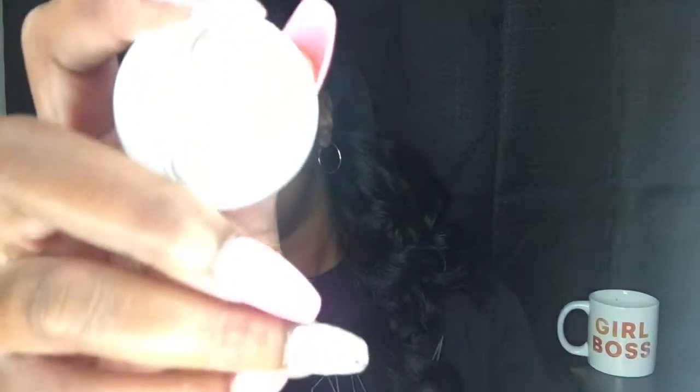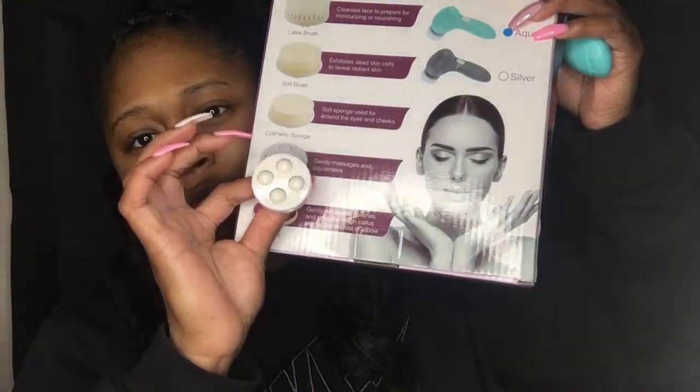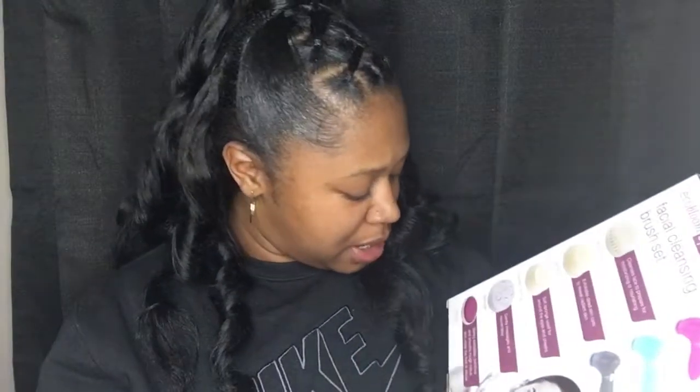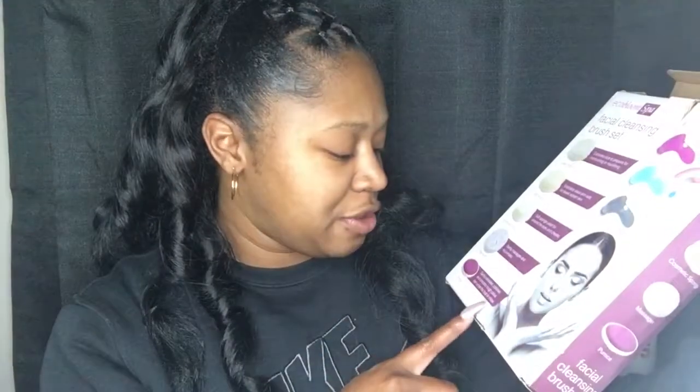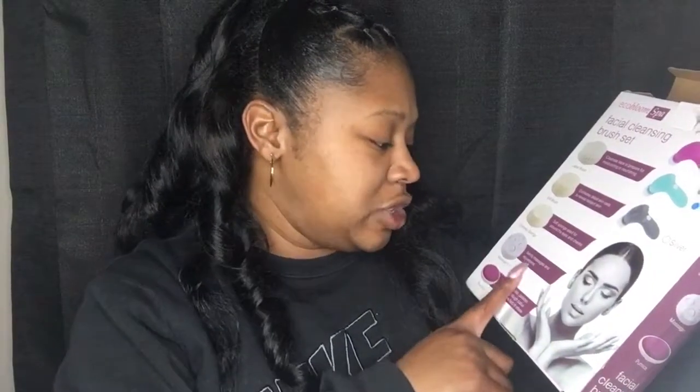Next we're going to look at the other brush heads. This right here is the massager — it has four balls on the face. It gently massages and rejuvenates the skin. The next one is the pumice, which exfoliates the face, polishes and smooths rough callused skin. It can also be used on your feet or elbows.